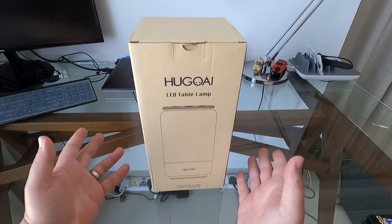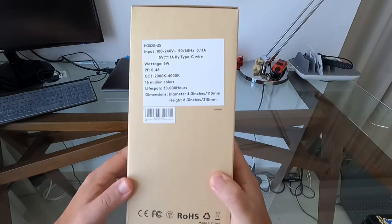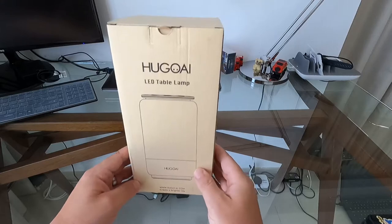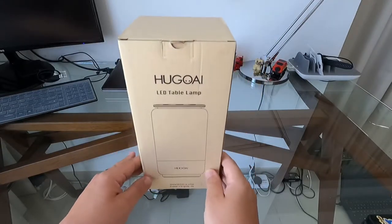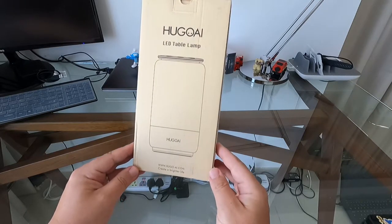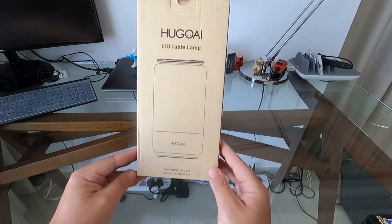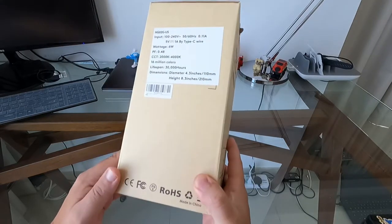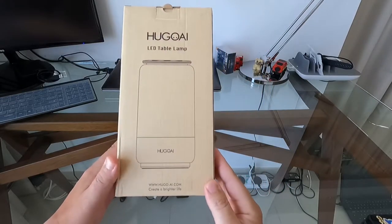Welcome back everybody. Another day, another box — and this time it's actually a smart table lamp. It should connect to an app and to Google or Alexa. I picked this up on Amazon not long ago because it looked quite cool, and it was only about 38 bucks, so I thought why not. I don't have much use for it, but it's a decoration somewhere — a fun thing for parties.